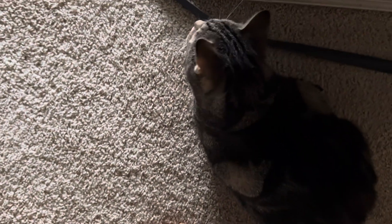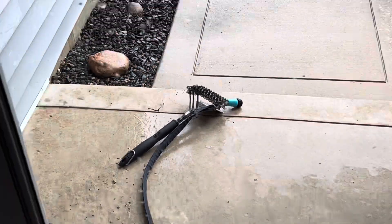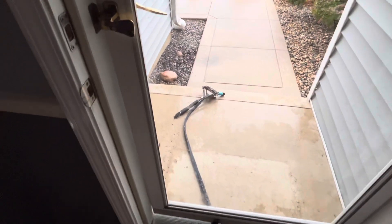Hello Viper — is he being a little watch cat? What's going on out there, buddy? Silly cat. He's a good little kitty, about five years old. I have the hose wrapped around the grill brush — probably really stupid, but I have it wrapped so that it doesn't wildly whip back and forth.